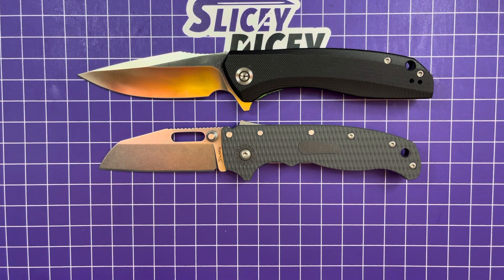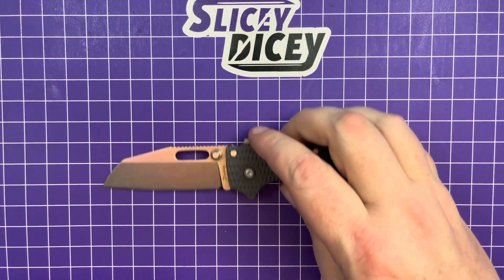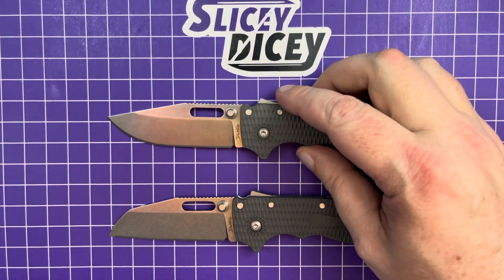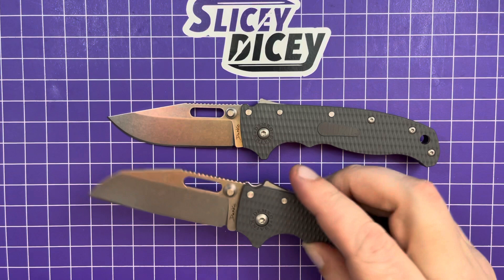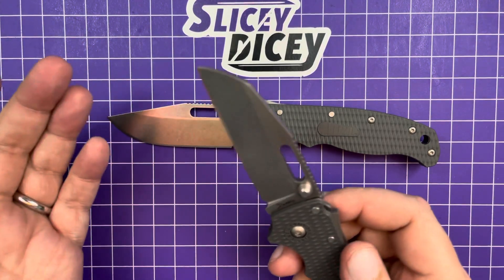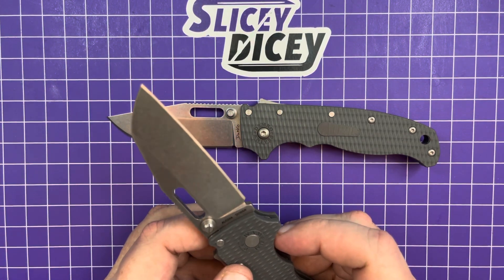So what has this knife been like to use? Both versions are about the same thickness behind the edge — about 27 to 28 thousandths behind the edge. Not screaming thin or anything like that, but they slice pretty well because it's still a very thin blade stock. They're not the slice-iest things in the world, but pretty good. Nothing to complain about.